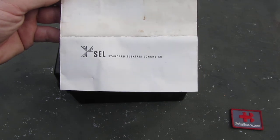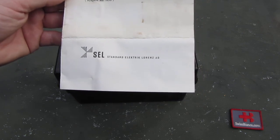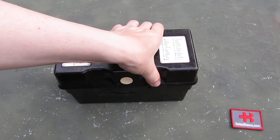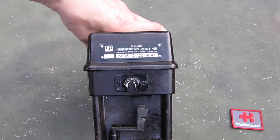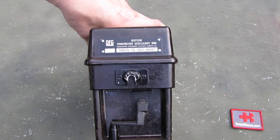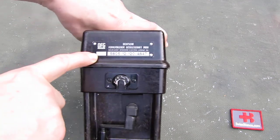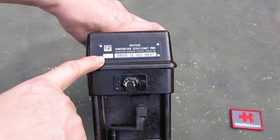Below we see the manufacturer, a company that doesn't exist anymore. That was in Stuttgart, Germany, where they back then had a really nice gun show for a good while, but that got cancelled for political reasons. On the side we see some information with the serial number — 966 — which is the manufacturing date, so that would be September 1966.